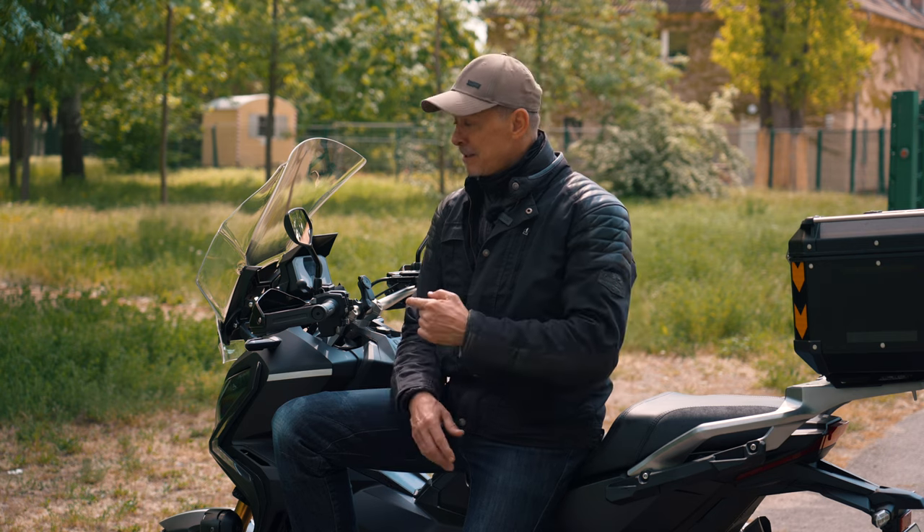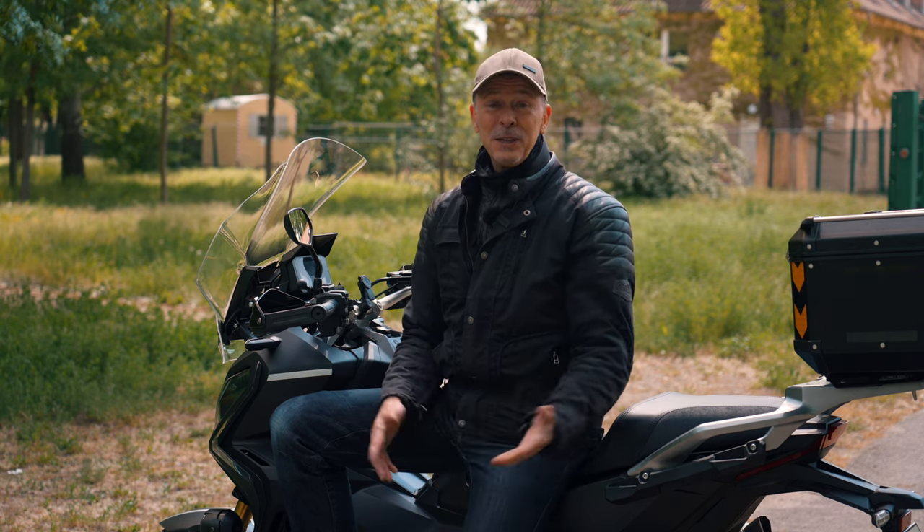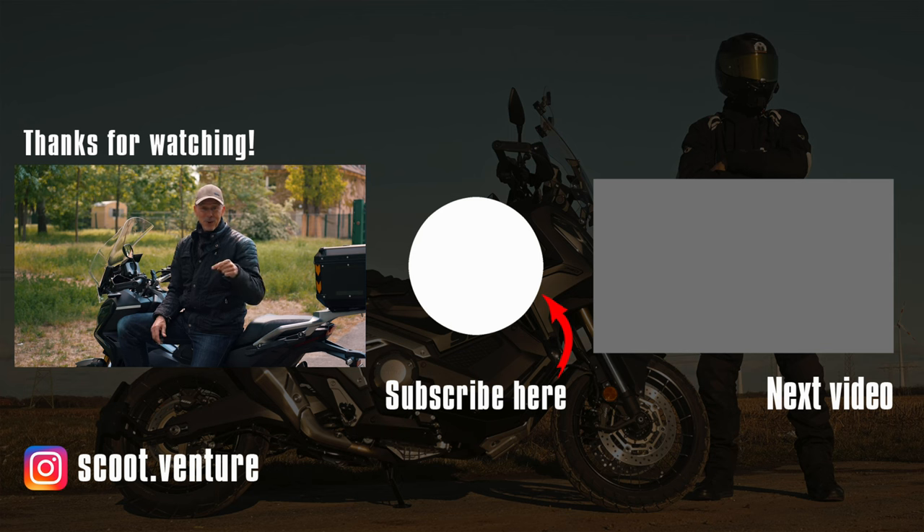I hope you liked the video about the display of the Honda X-ADV. If you did, please give me a thumbs up and subscribe to my channel. See you on the next video — have a safe ride. Cheers!